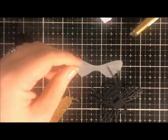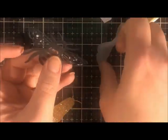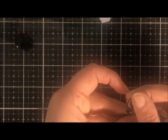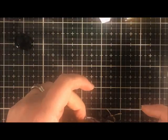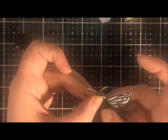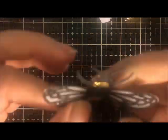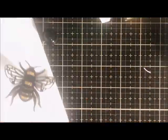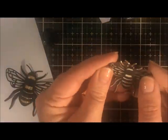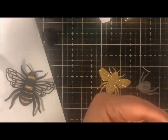It worked really well — you have to be careful with your application. I ended up squirting some matte medium onto my glass mat, then picking it up with my finger and rubbing it on. I glue the vellum wings in place first, then the gold glitter. Gold glitter paper is hard to stick to, so you have to experiment with your glue, but I'm happy to report the matte medium worked really well and it's still stuck tight. Then I assemble the smaller bee in the same way.